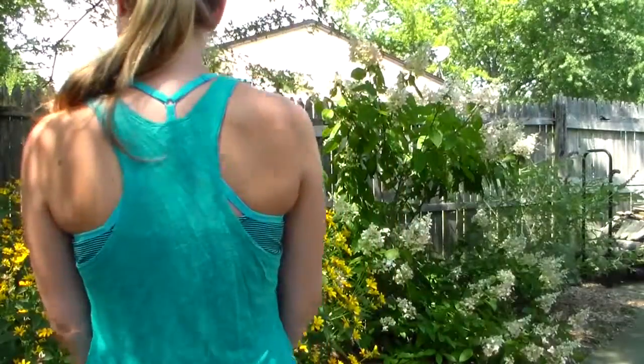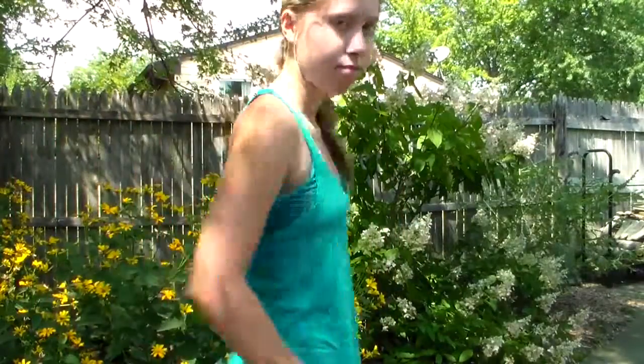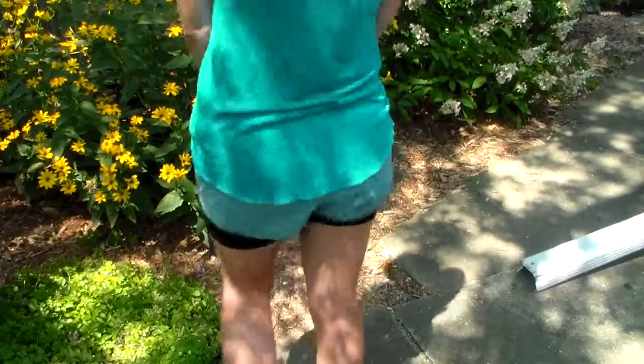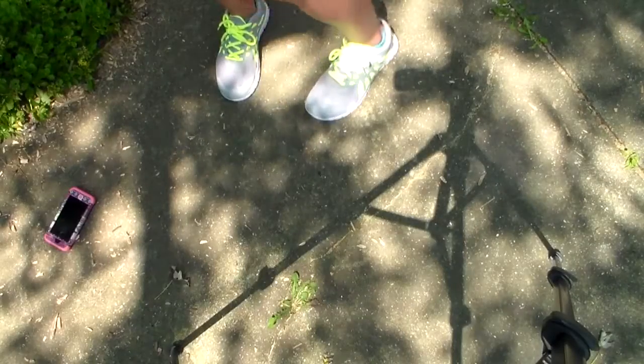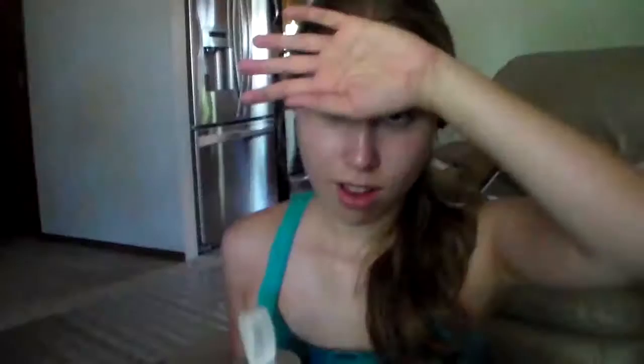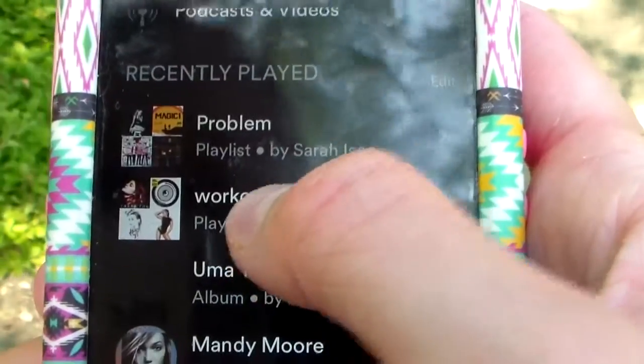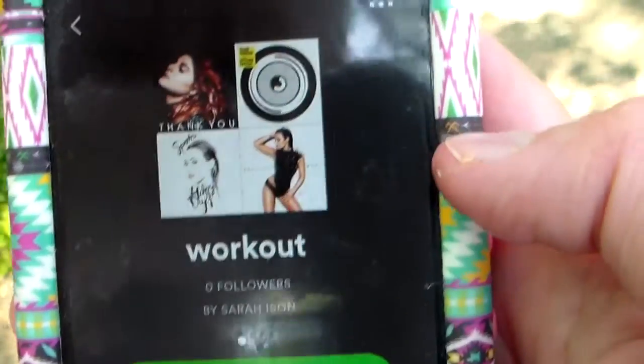So this is my outfit — I just like to keep it comfortable. I usually wear a sports bra, a tank top, and shorts, along with some comfortable tennis shoes. For my essentials, I always like to drink some lemon water because you get dehydrated when you work out, and then I have my workout playlist that I created on Spotify.